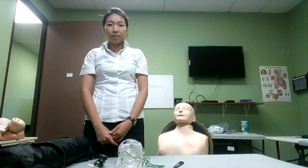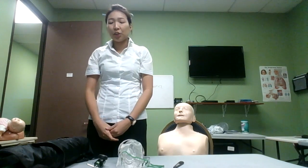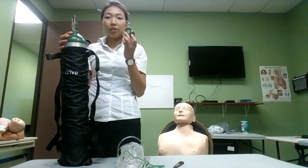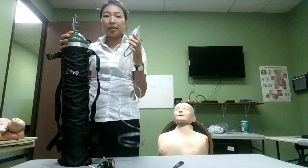Oxygen administration. Check equipment: oxygen tank, oxygen regulator, non-rebreather mask.